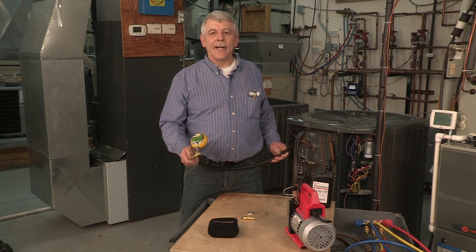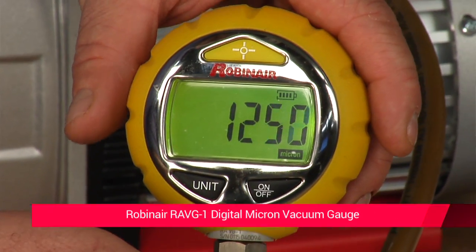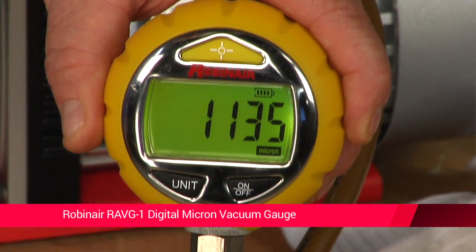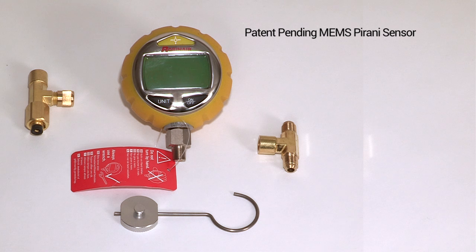is a must-have for every HVAC technician's toolbox is the digital micron vacuum gauge. Robinaire recently introduced one of the most sophisticated digital micron vacuum gauges available for field service. The RAVG1 employs a sophisticated patent-pending MEM-Pirani type sensor that directly measures vacuum level.